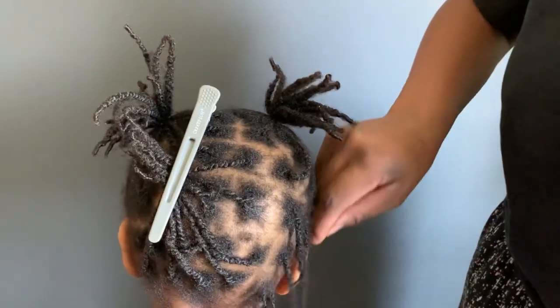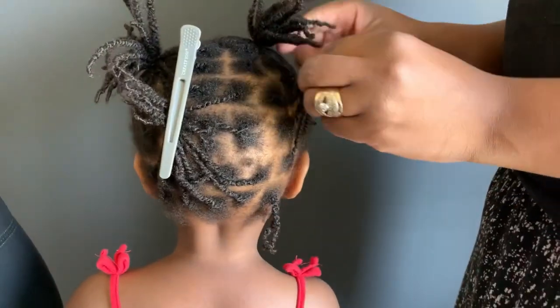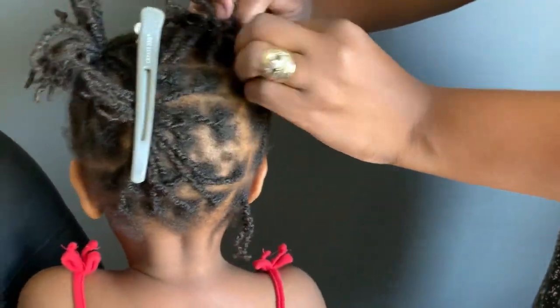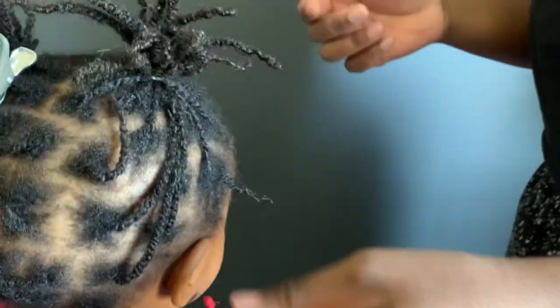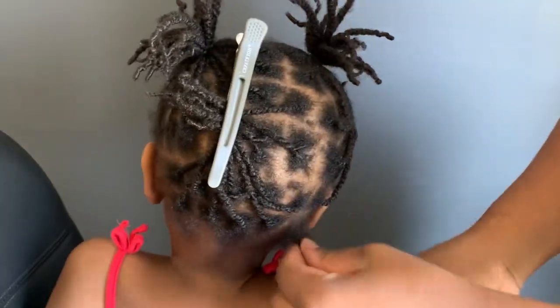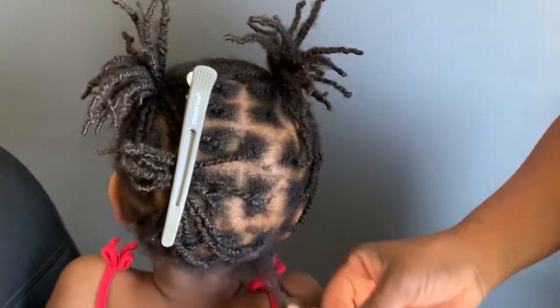So, this is how to use cactus leave-in conditioner cream for hair growth. I'm going to show you the three steps that I use to actually moisturize my daughter's hair using the cactus conditioner.